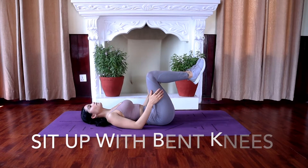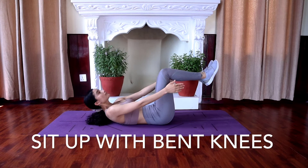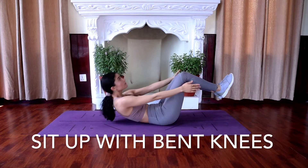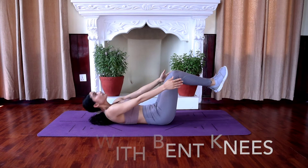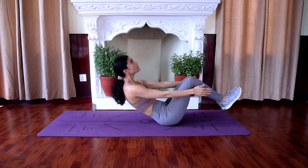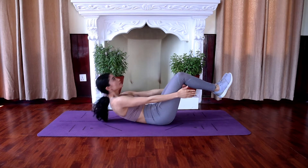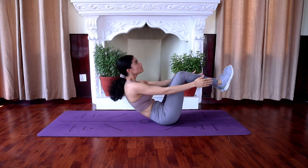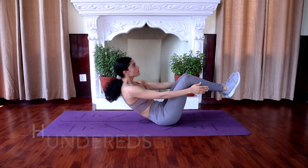We are going to start with sit-ups with bent knees. You're going to perform this like a sit-up — the only difference is your bent knees are lifted off the floor. Lie face up on the floor with your knees bent and feet flat, your arms extended to the front. Now raise your torso to a sitting position in one fluid movement, then slowly lower your torso back to the starting position.